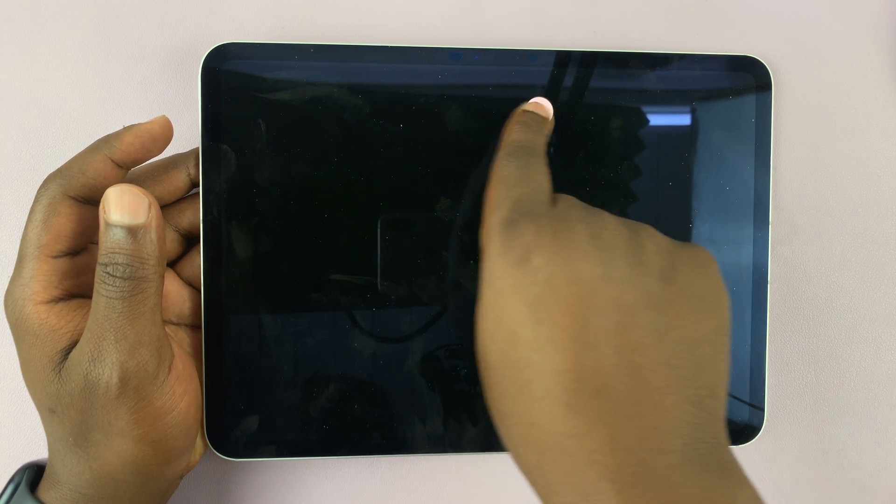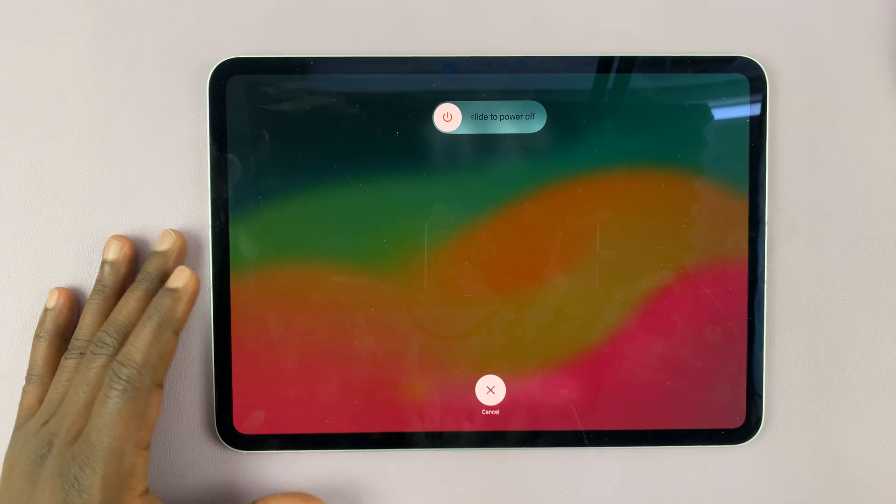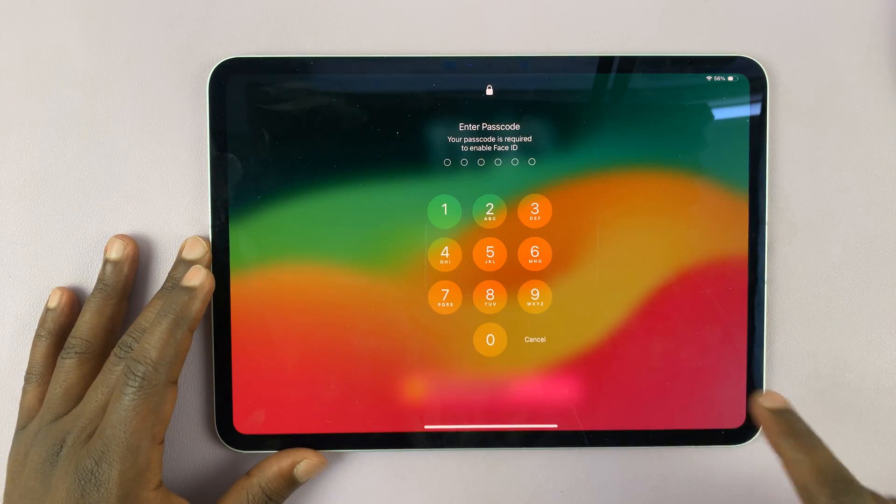I'm intentionally not turning it off because I want to show you the other way of switching off the iPad.